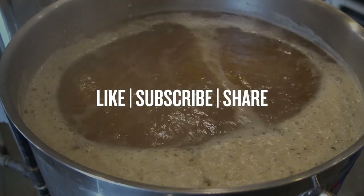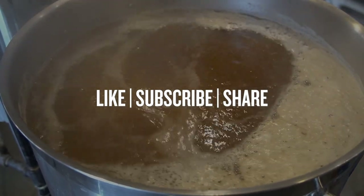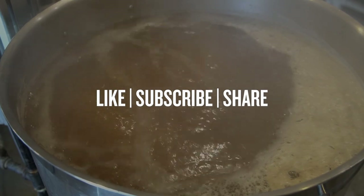Before we look at the several ways Firmcap can save your brew day, if you want to see more FAQ and product demo videos like this from Northern Brewer, be sure to like, subscribe, and share this video. Now let's fight some foam!